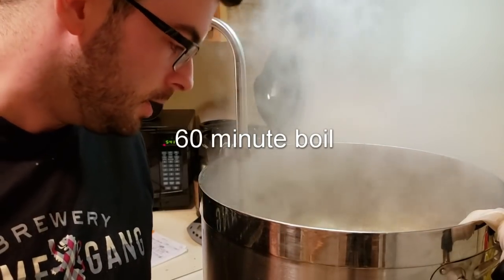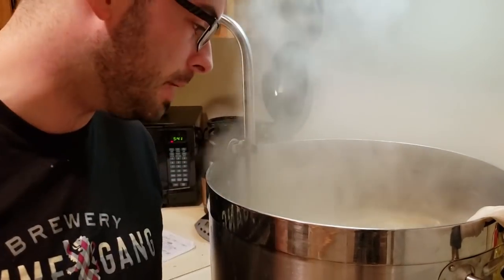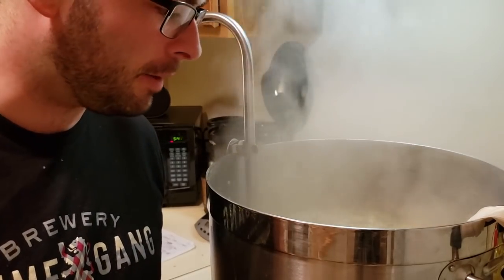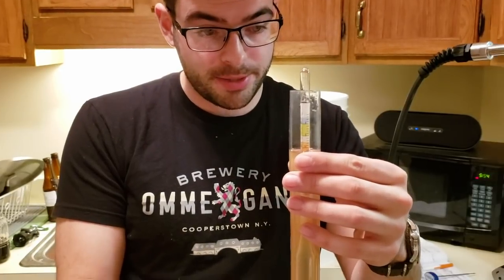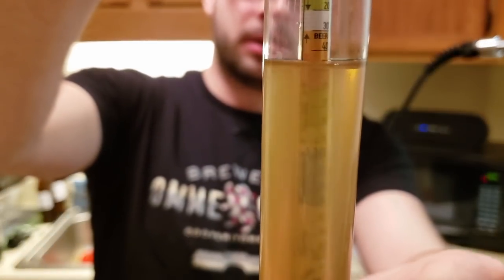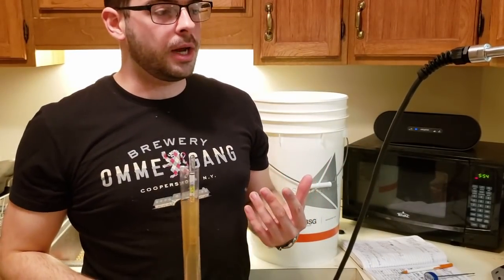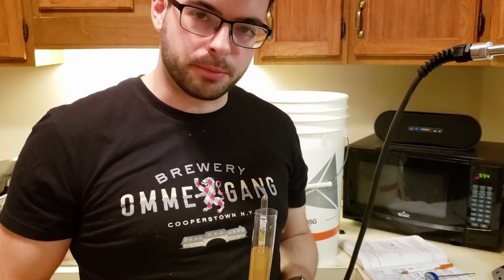We just hit our boil. It's a 60-minute boil. There is no bittering addition — I'm just using that first wort hopping addition as the bittering addition, basically. We're going to leave it here for about 45 minutes and then come back and add a whole bunch of other stuff. We cooled off our pre-boil OG sample and I'm pleasantly surprised to see a pre-boil OG of about 1.048, which is actually a little bit higher than our anticipated pre-boil OG.